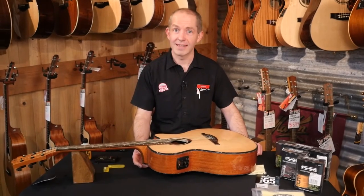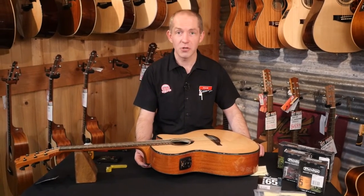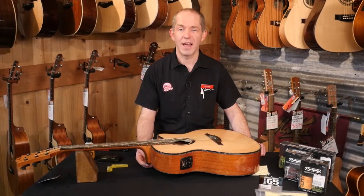G'day folks, welcome to Cranbourne Music. Today we're going to have a quick chat about some of the things you can do to your guitar to make sure it's playing great.